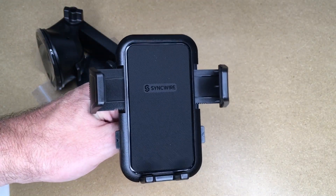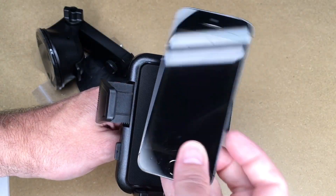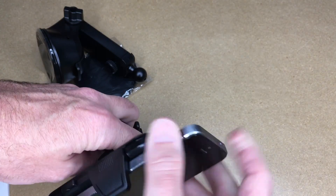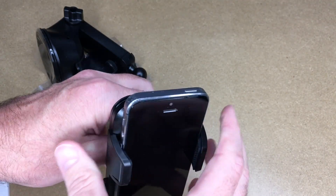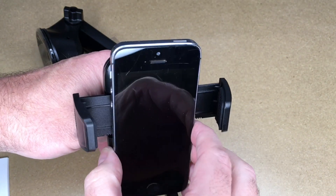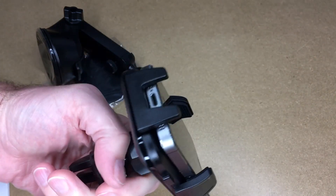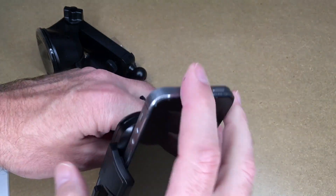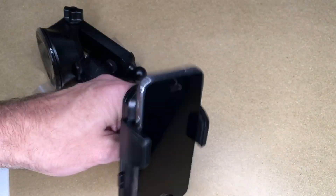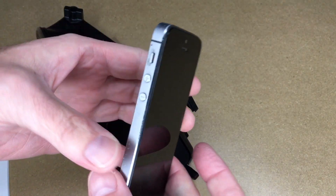I'm going to try some different phones. These are all iPhones but this will work with Android too obviously. This is an iPhone 5, a small phone. So that goes in there. This phone is narrower than the phone holder itself, but these sides do recess in. It's probably secure enough for most people's cars — even if you're bouncing around it's not going to come out. There's also no case on this; a case would give it a little bit more grip and bulk.